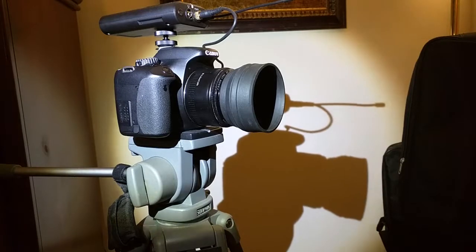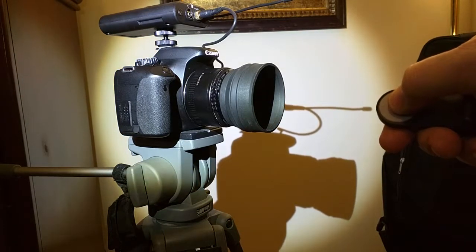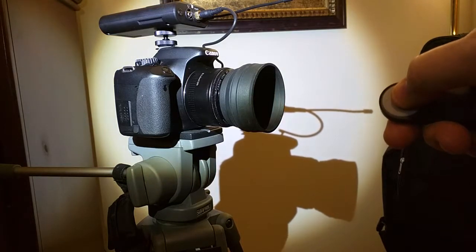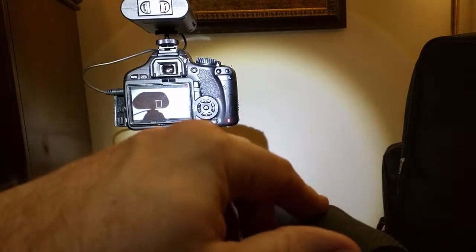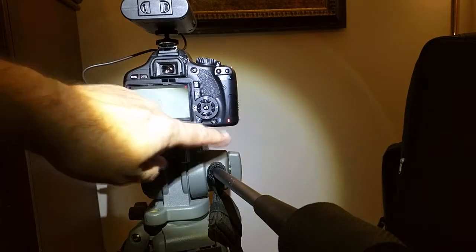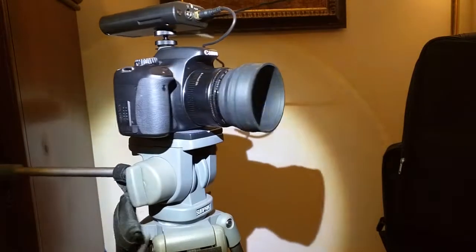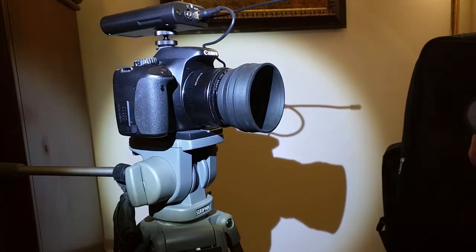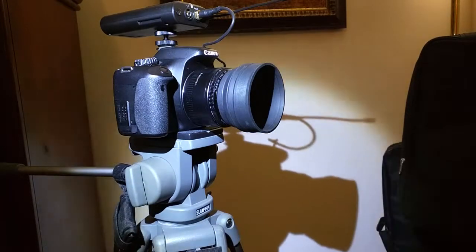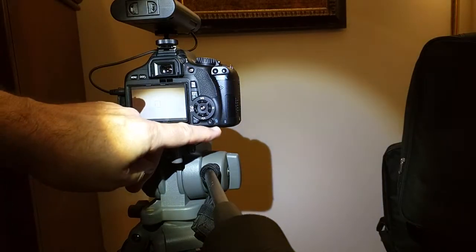I'm in video mode right now on the camera. Same thing — I can hit that. And you saw it blink, and now if you look at the back of the camera, it is recording right there. Now if you push the button again, it blinked and it stopped recording at that point.